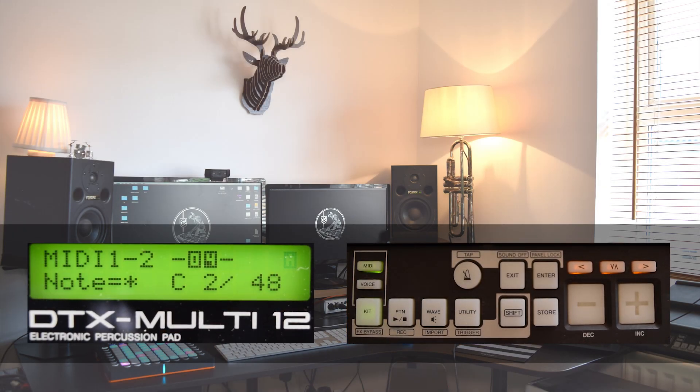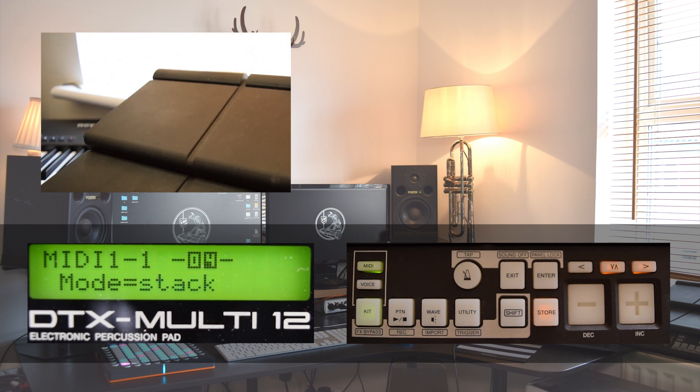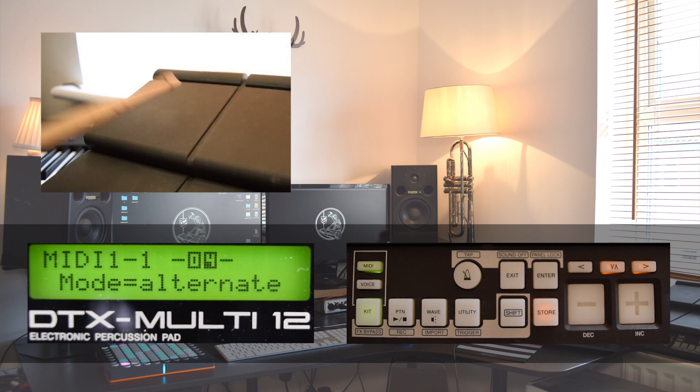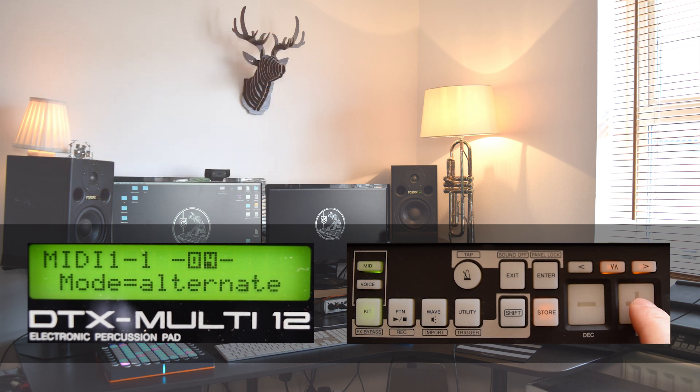In the MIDI 1.1 menu, one arrow left to the note selector, we can find the modes. Here we've got three options. Our default, stack, plays all notes at the same time. The second option is alternate, which cycles its way through the single notes of the layers. The last option is hold — in this case, the note is held till we strike the pad again to stop it. This is better demonstrated with a longer sounding instrument.